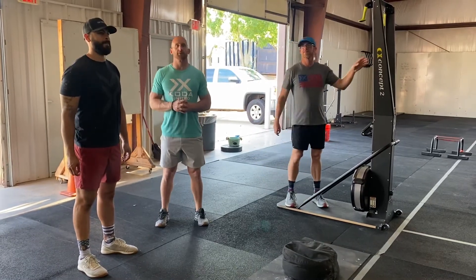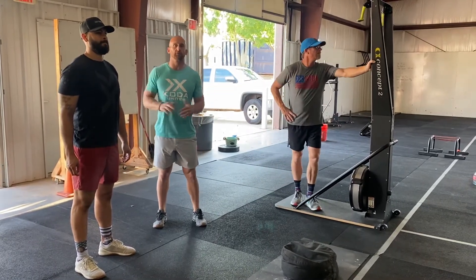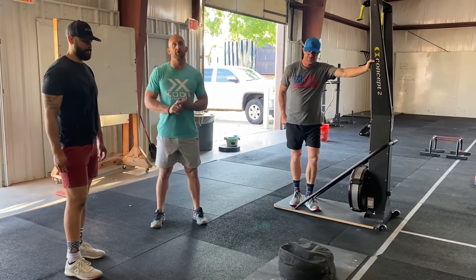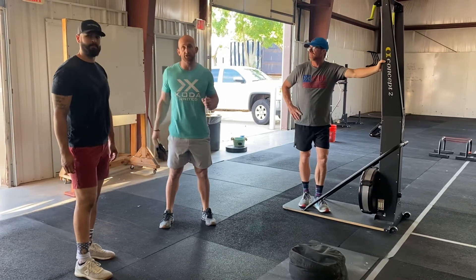Hey guys, it's Bryce. Thank you so much for helping us out this year with Bricktown Throwdown and volunteering to judge. We're going to go over the factorial workout that's going to be out on the hill. Espy's going to be your head judge out there.